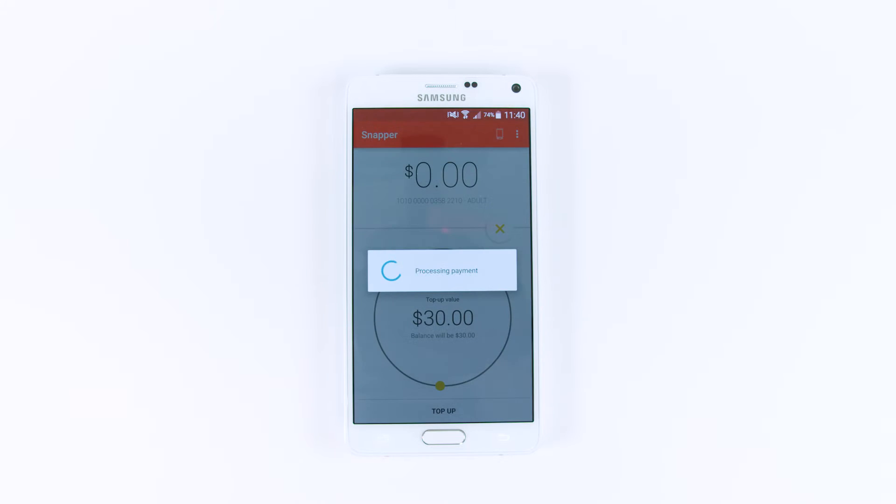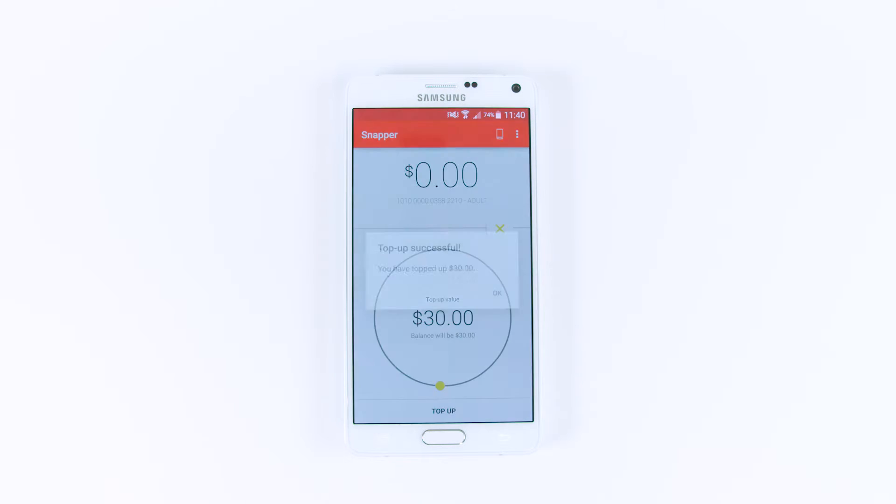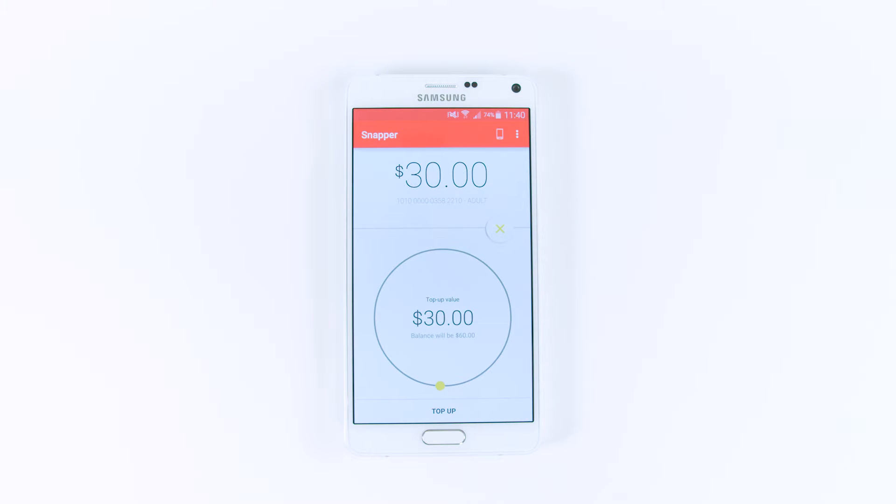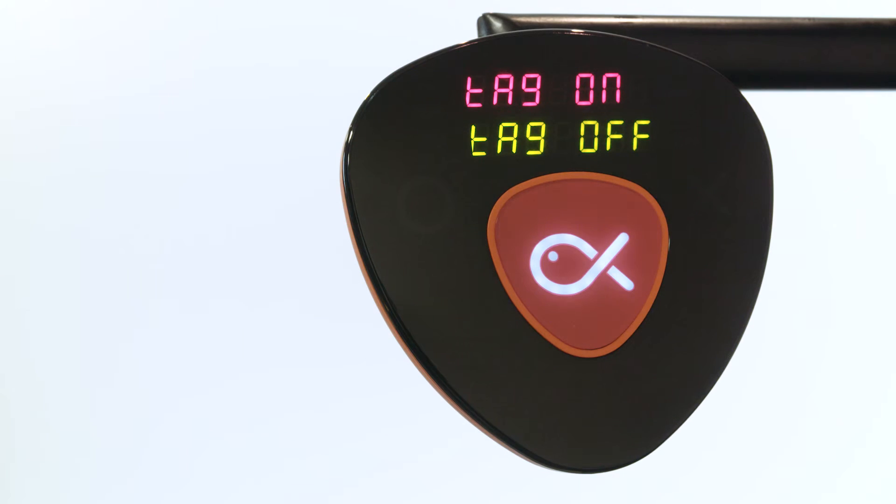It's that easy. Like any technology, there's a few things to get used to. Different phones and different readers mean there's a knack to placing your phone just right. Usually you'll get it first time.